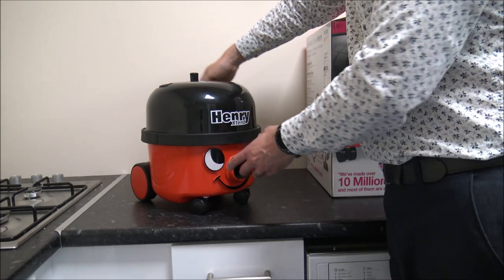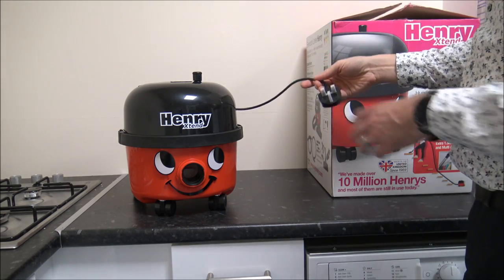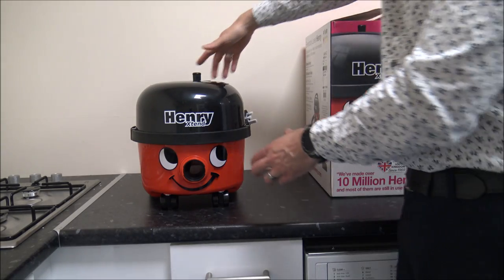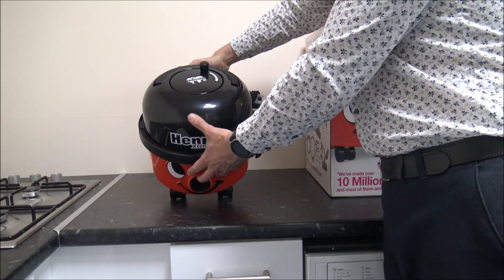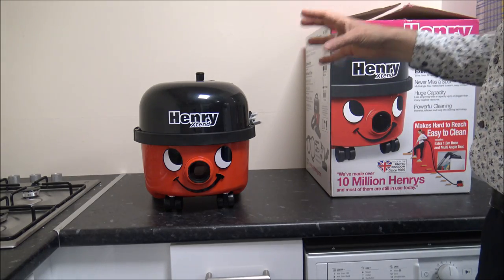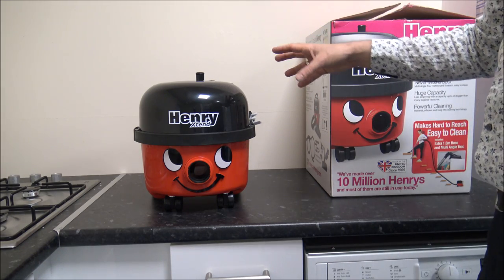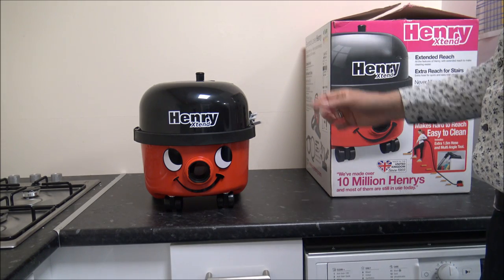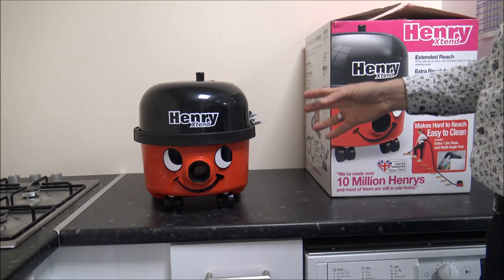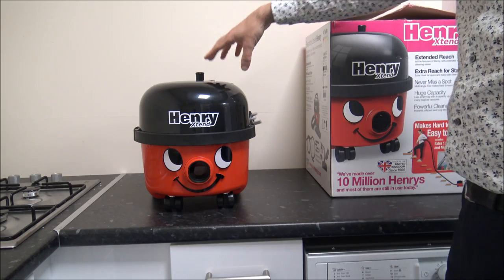As far as the cord goes, on this model you actually get a 10-metre mains lead, so for most people that should be more than enough. I always like the fact that it's a manual rewind on the top. I remember some old vacuum cleaners where you'd press a button to rewind the cord — and although that might initially sound good, that was normally the first thing to fail on the vacuum. That's not on the Henry cleaners, that's on other brands. With a failed auto-rewind you'd have to wrap the cable around the vacuum, which gets really frustrating. That's the main reason Numatic have kept the manual rewind.